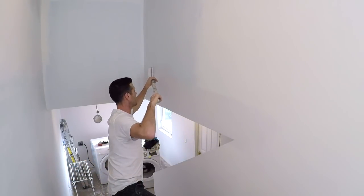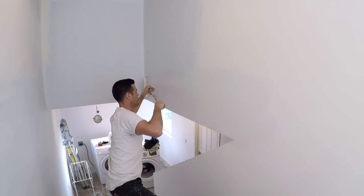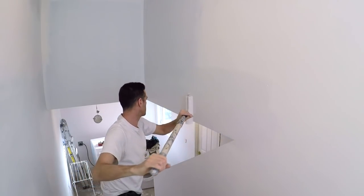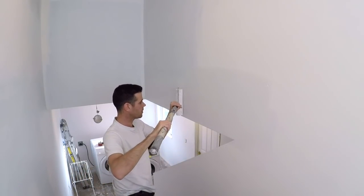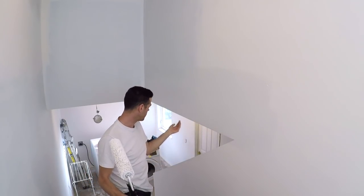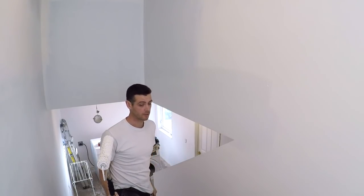I'm happy with that. I'm going to backroll it a little to get my texture right. So there we go — let's take a look and see if I got any drips on those corners. The lighting's not that great, but there are no drips down that side.